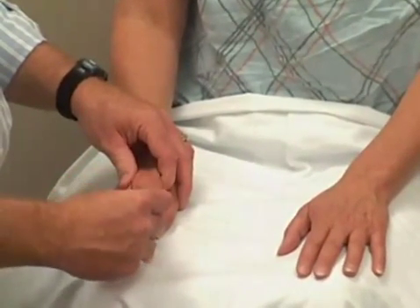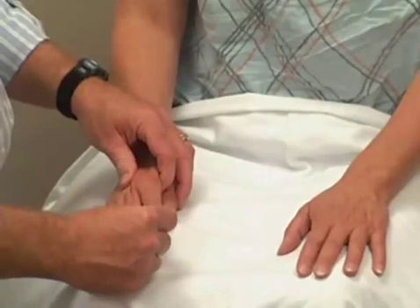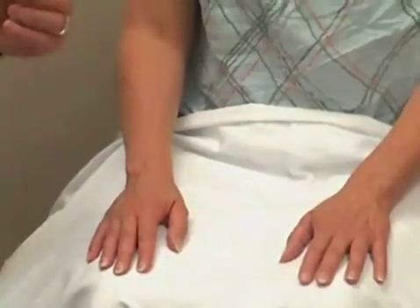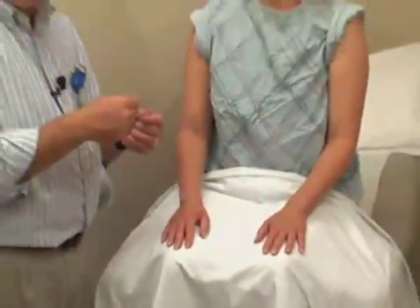Up. Down. Down. Down. Very good. Each time you should bring yourself back to neutral before moving up or down.